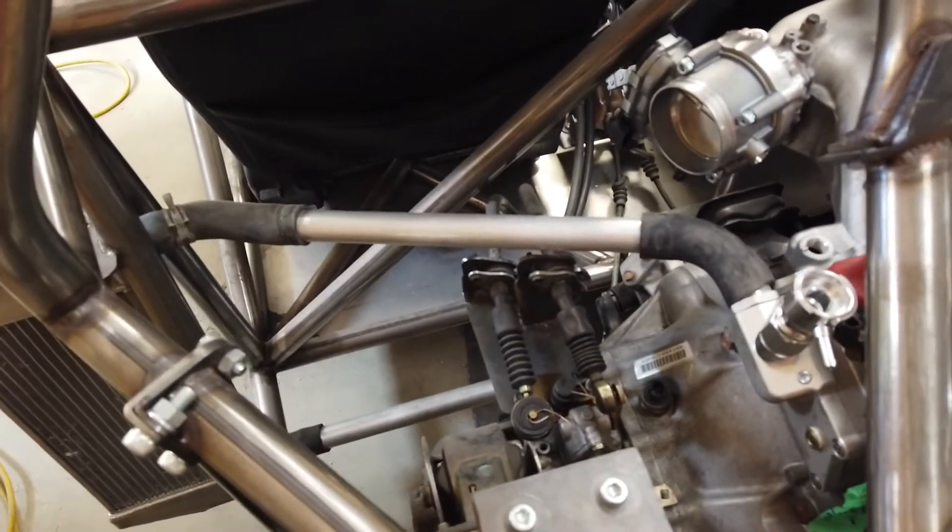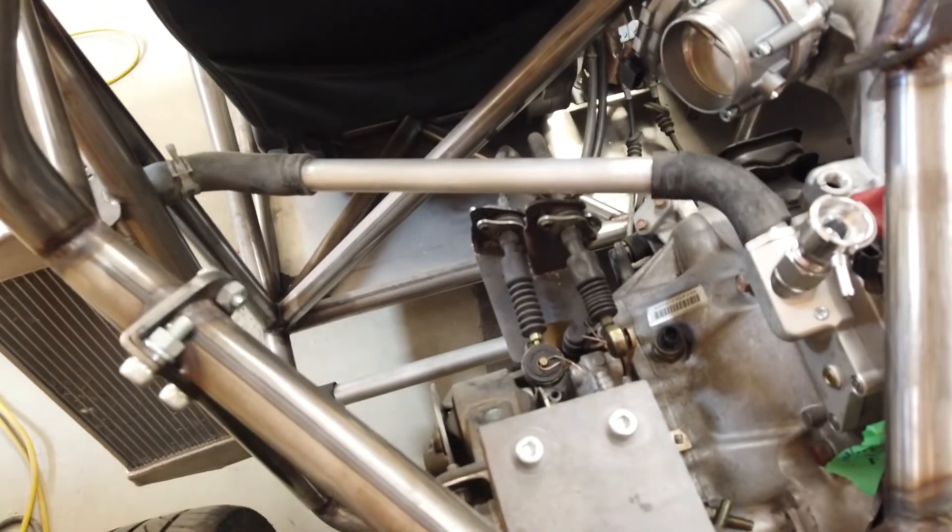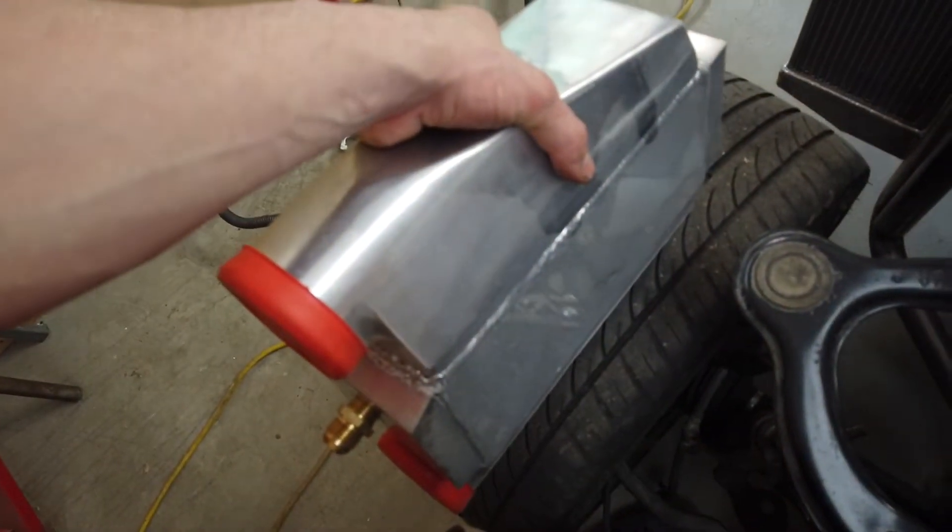For now I'm just going to disconnect that hose and route it around it later. Instead of going straight out and along, if it went back and down and then straight along parallel with the firewall and into the intercooler, that would be much better. I'll get that out of the way and then look more into how I'm going to mount the intercooler.